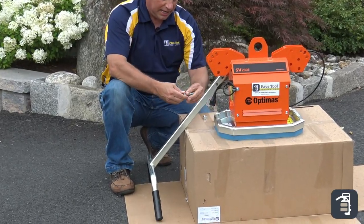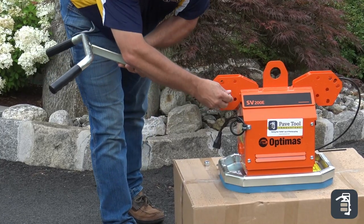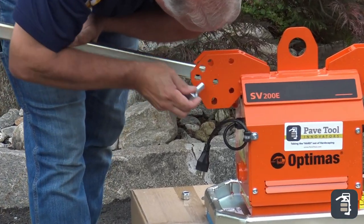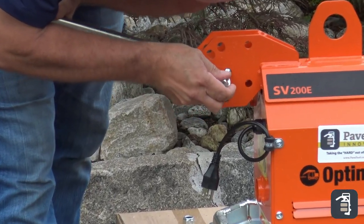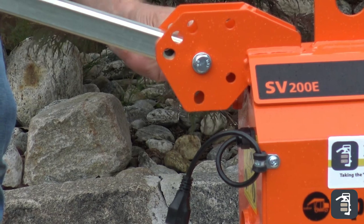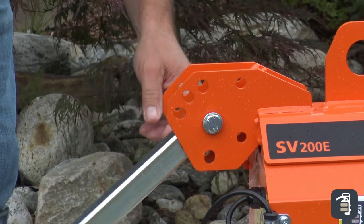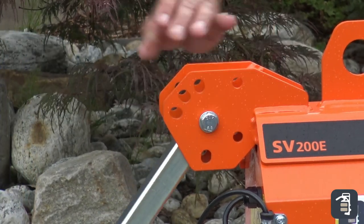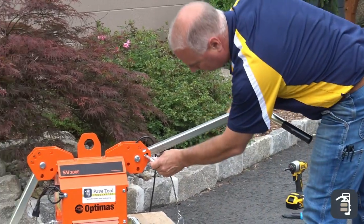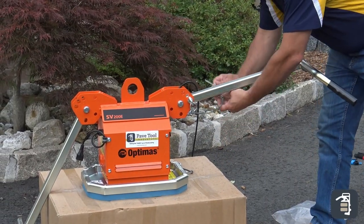This is going to hold your handles on. A washer, nylon nut — that is your handle, and those you are going to want to tighten up. Quick latch pins — this is to adjust your height. Snap clip.